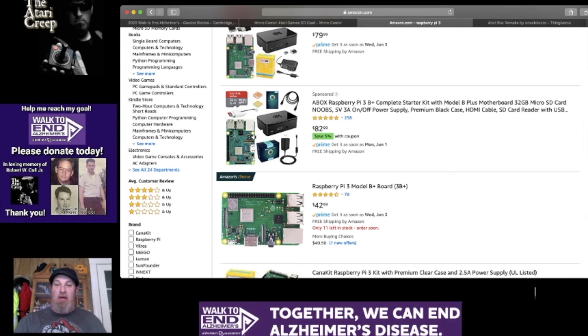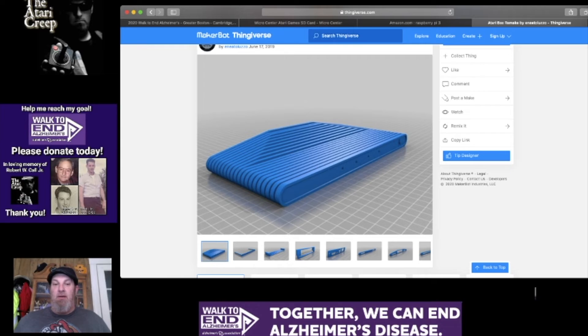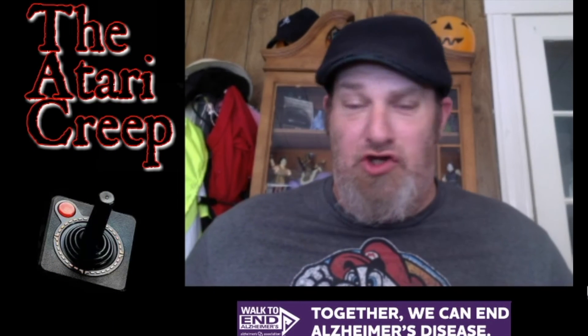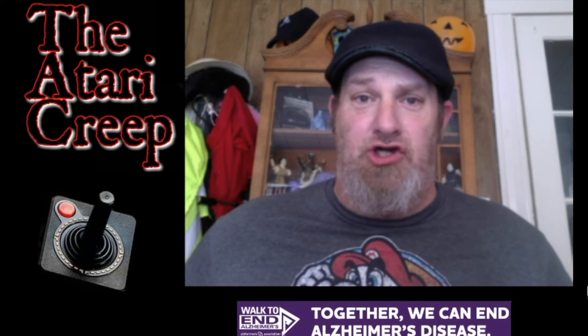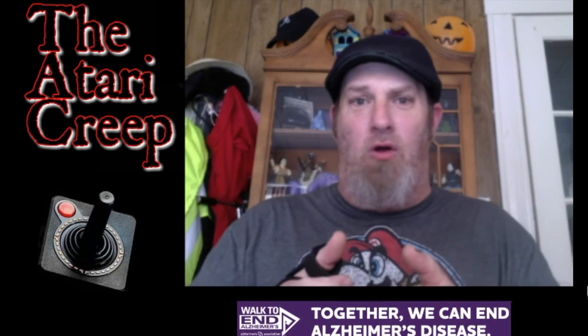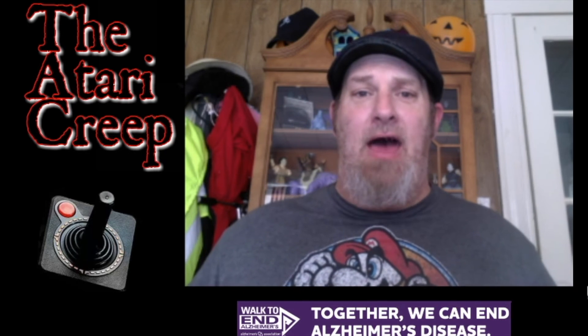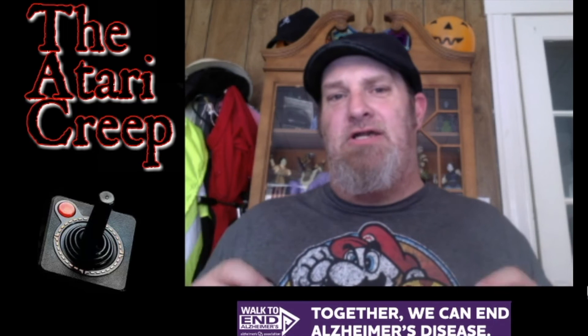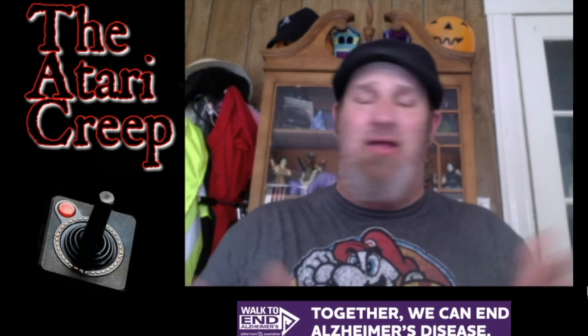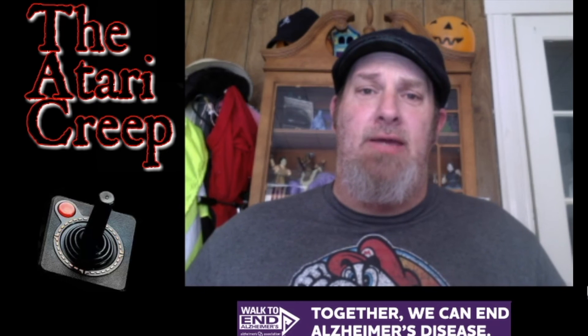Think about it: $25 for the SD card, $40 for the Pi, and whatever it costs to print the shell — let's say even $150 total. You have not only an Atari VCS, but it's customizable, just like the original VCS is supposed to be because it doesn't have a fixed identity. I think that's a much better and more fun option because you get to do it yourself. It's obviously a lot cheaper. And if you want to buy one of the Atari controllers after-market once they come out, you can do that too. You don't have to spend $400 on this ridiculous machine — you can have it in about a week.